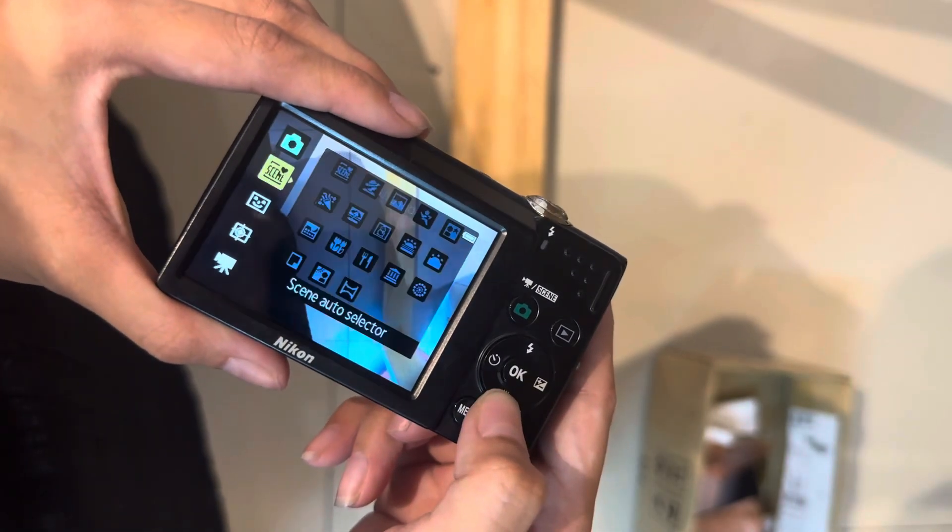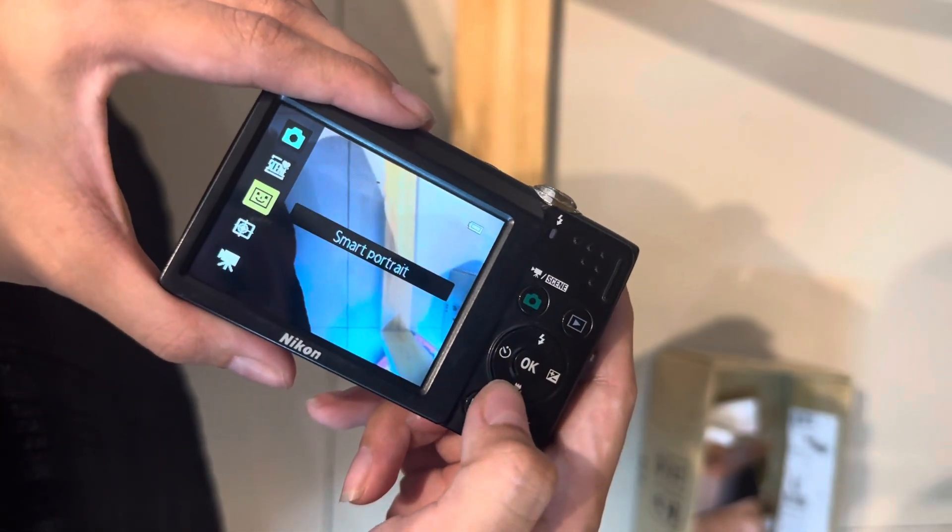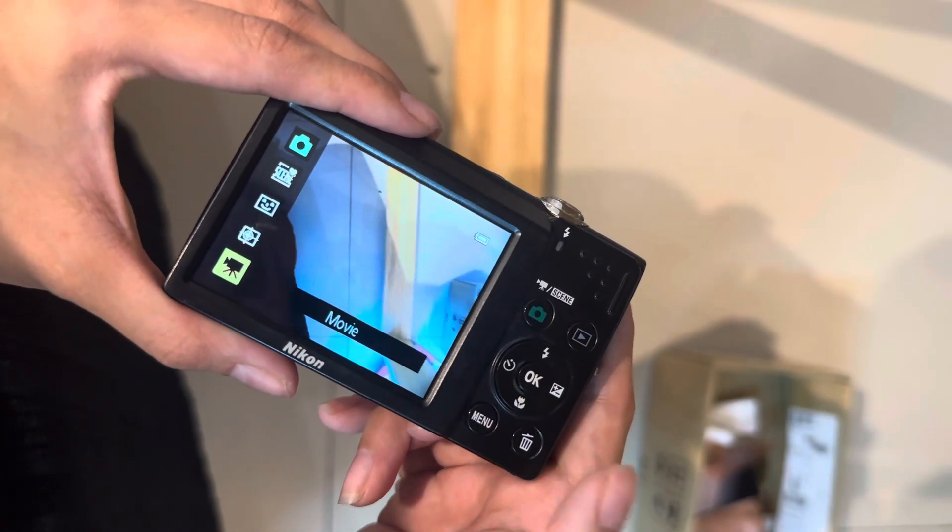And this is where you can switch the mode. So we are on auto, you can also choose the C mode, subject tracking, and movie mode.